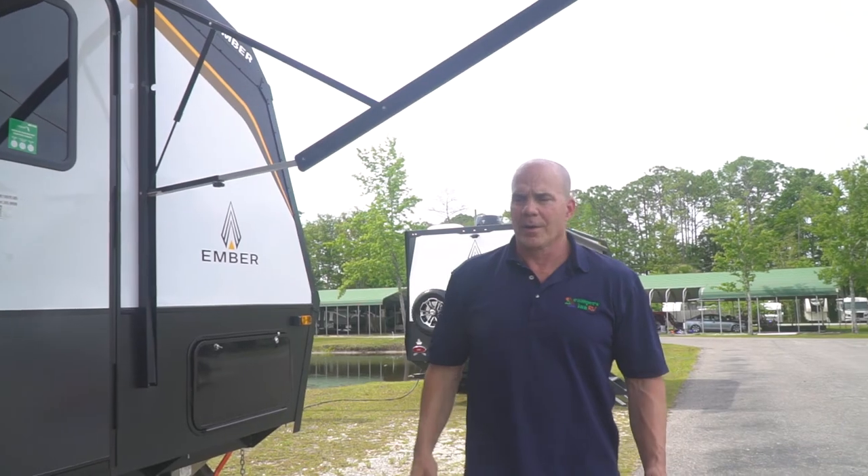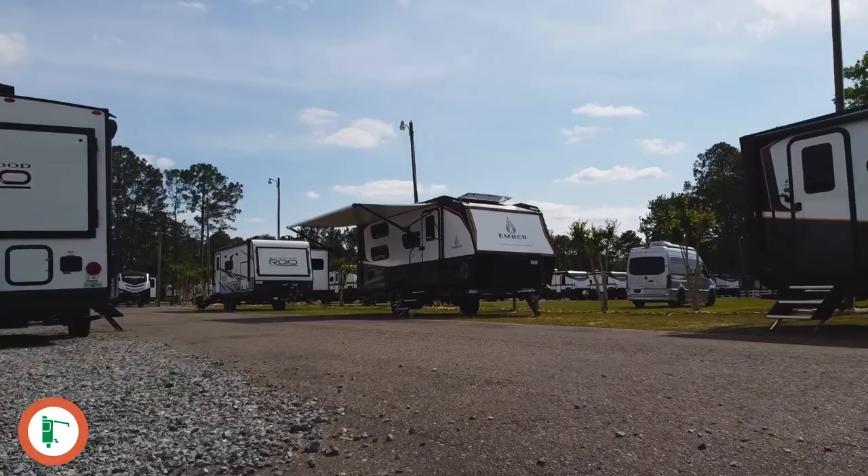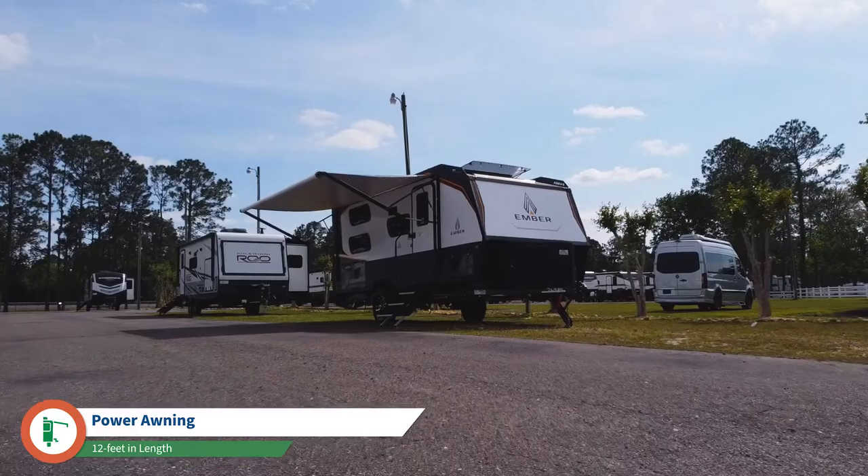It also comes equipped with a Dometic low-profile AC unit at 13,500 BTUs, which will cool this camper down quickly. And because of the way it's insulated with the Azdel and thick composite insulation, the unit will stay cold when needed and stay warm and toasty when it's cool outside. Back outside, the electronic awning comes with LED lighting that is dimmable — a really cool feature. You'll have plenty of cover for sunny days, especially when using the outdoor grill. This is a very impressive unit that is worth every dollar, and I don't think these are going to last long.